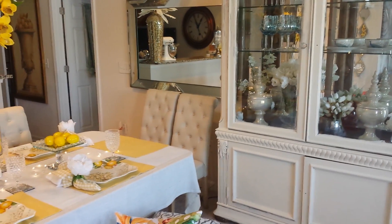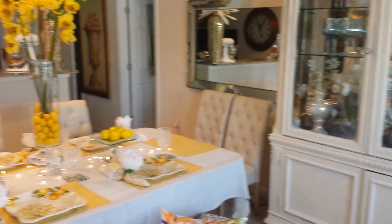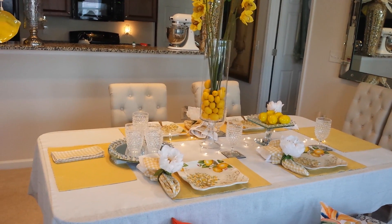Hi, everyone. This is Ms. Lynn from Lovely Decor, and on this evening I am going to be bringing you my next tablescape.